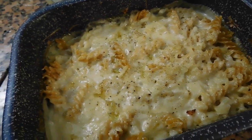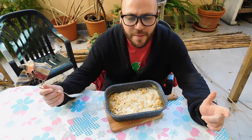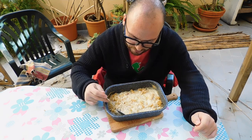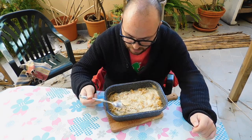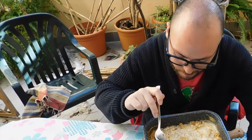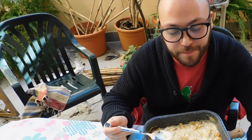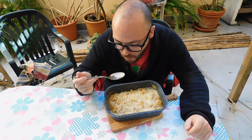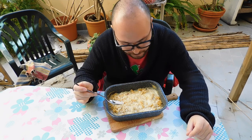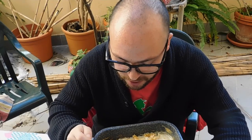Wow, this pasta looks already amazing. Now I just need to try it — here I am ready to try this beauty. Very creamy — see how it tastes. Amazing! I'll give it a good 10. You can feel the bechamel sauce, and even the fennel looks like onions, so it's really really good.